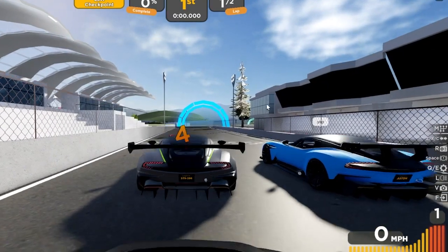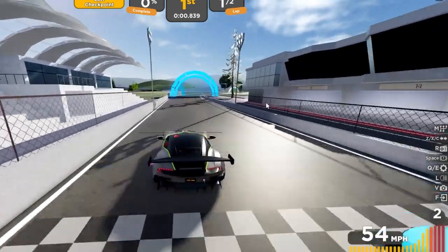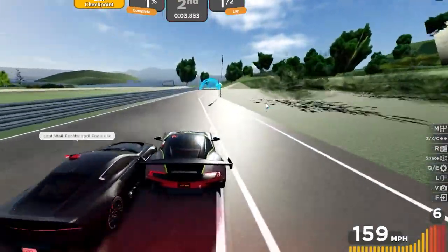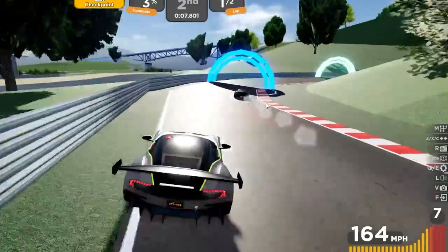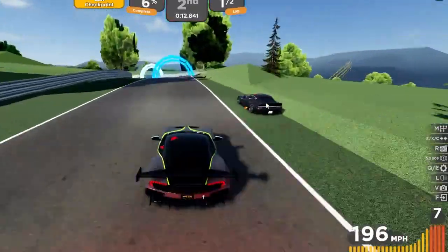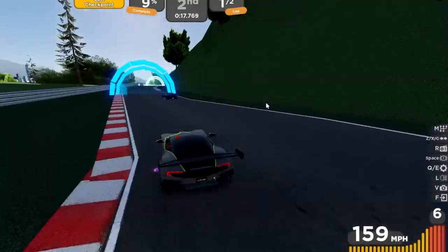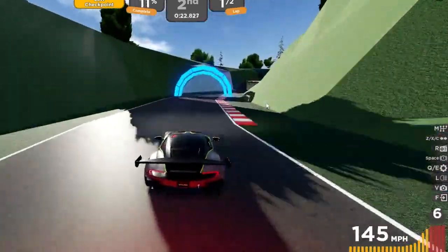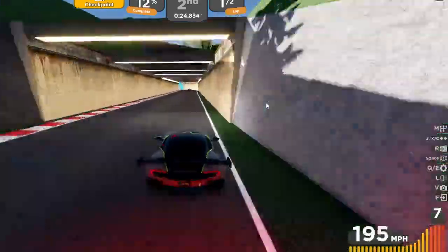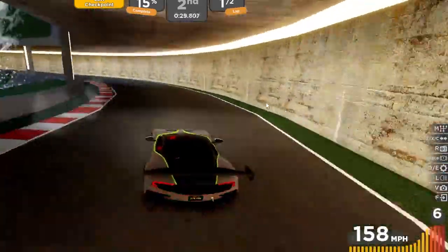Before we get into the in-depth analysis, I want to disclaim that I have not played this game in a very long time — specifically I have not done this race in a very long time — so please excuse my lack of driving line and general skill because I just completely forgot how to play. But from the experience I do have playing this game, I can tell you for sure that this thing is an absolute beast.